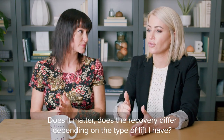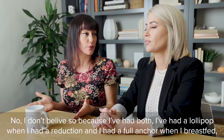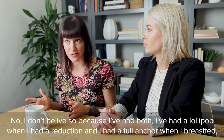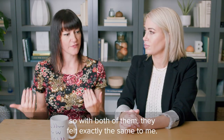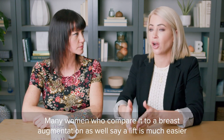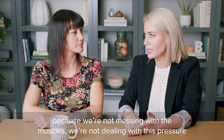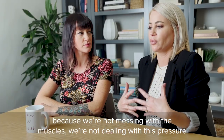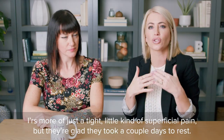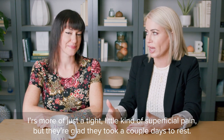Does the recovery differ depending on the type of lift I have? No, I don't believe so, because I've had both. I've had a lollipop when I had a reduction and I've had a full anchor when I breastfed, and with both of them they felt exactly the same to me. Many women who compare it to a breast augmentation say a lift is much easier because we're not messing with the muscles — we're not dealing with that pressure and stretching. It's more of just a tight, superficial pain, but they're glad that they took a couple days off to rest.